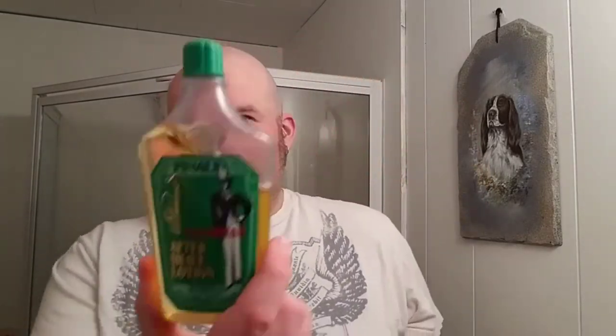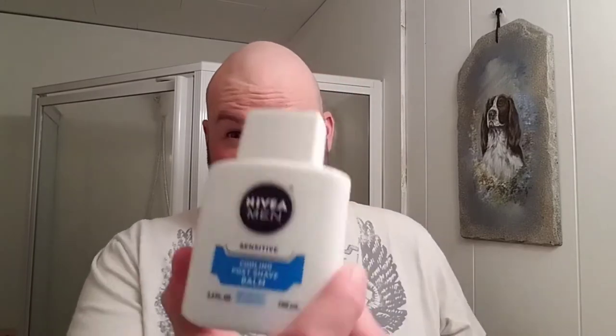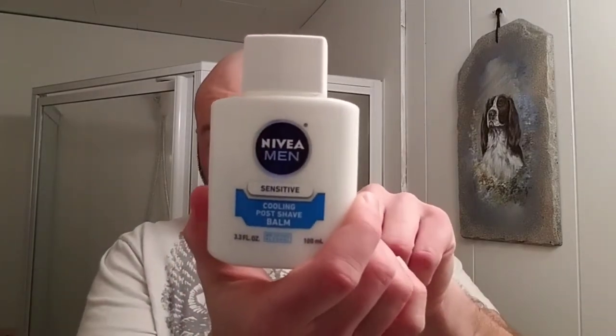For the after shave, I figured I'd go with this — I like it — the Pinaud Clubman. Pretty good stuff. And the balm I'm using is the Nivea Men Sensitive Cooling Post-Shave Balm. Another good one I like. So that's the hardware and software I'll be using, so we can go ahead and get the shave started.